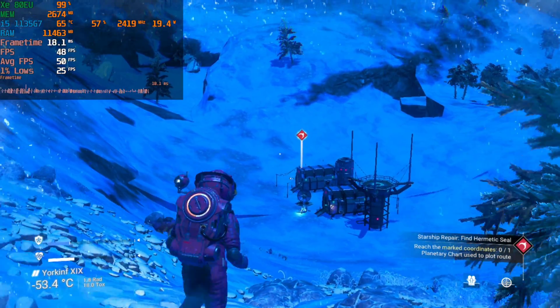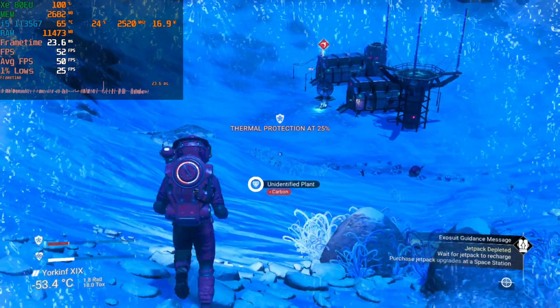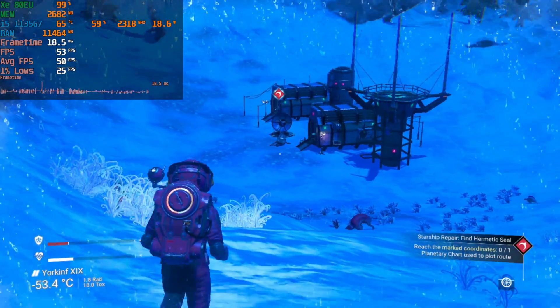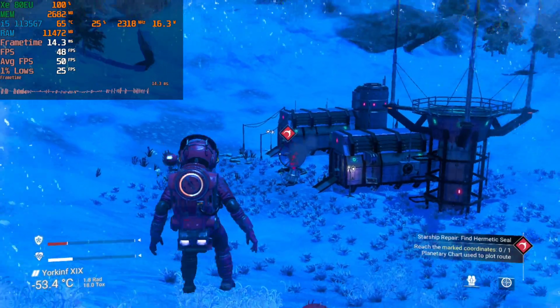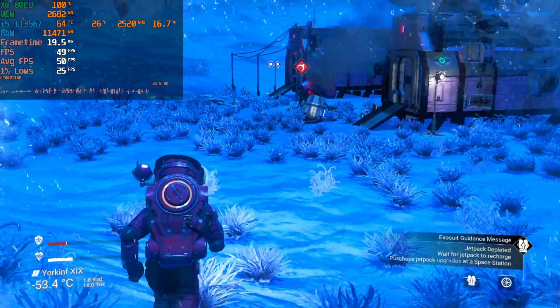Hey there guys, we're taking a look at No Man's Sky running on the i5-1135G7. This is running at the lowest possible settings and the resolution is set to 720p internally. I'm just in the tutorial section here where you gotta repair your ship, and I was just running around testing out what the performance was like.